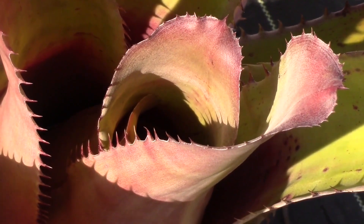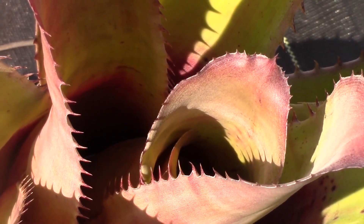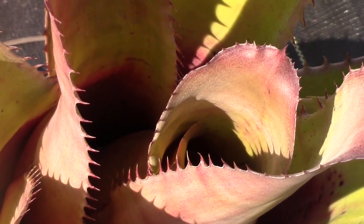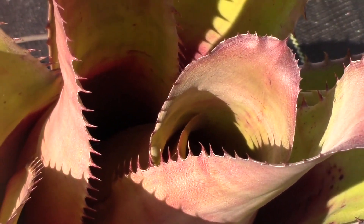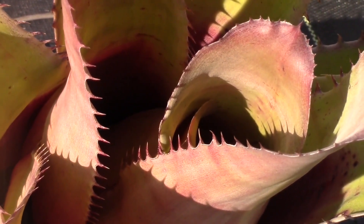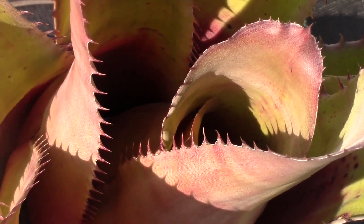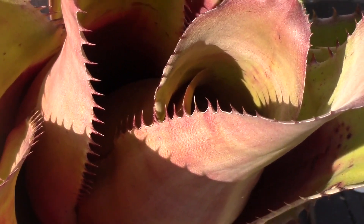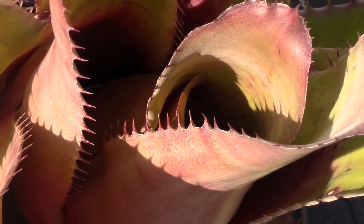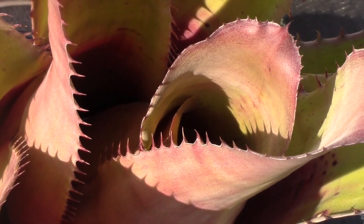Now why do some bromeliads have spines on the leaves? Well, here's my guess: genetically they evolved spines because their ancestors were being predated — being eaten by herbivores. The plants that had spines, that had leaf arming, would have little or no damage to the meristem of the plant. That's where the leaves and roots come out of, down at the base. So the plant evolved spines in order to stop that kind of predation.